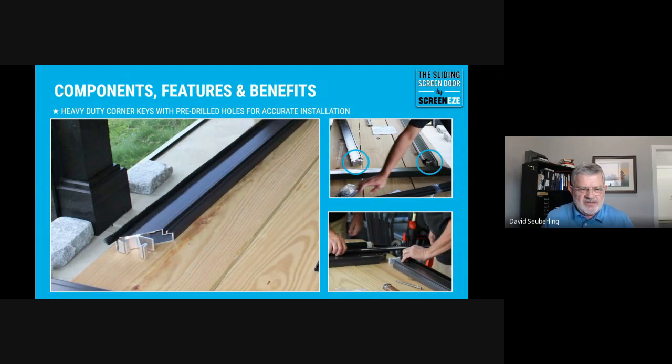For ease of installation, the corner keys are actually installed on the stiles, top and bottom. They're left a little bit loose with a slotted opening. So it gives you a little room for adjustment when you're putting the rails on, because it is a snug fit. If you've ever taken apart a screen door, you know it's a very, very tight fit, so this gives you a little playroom.